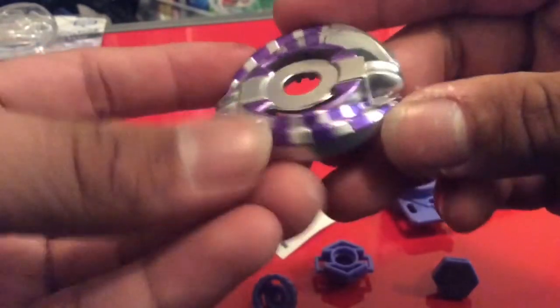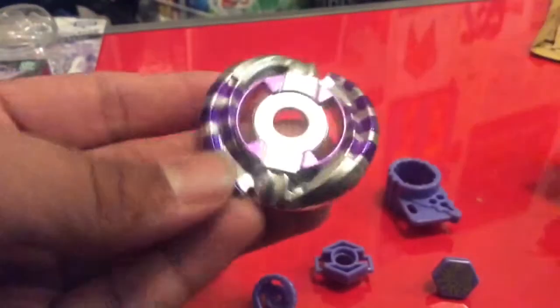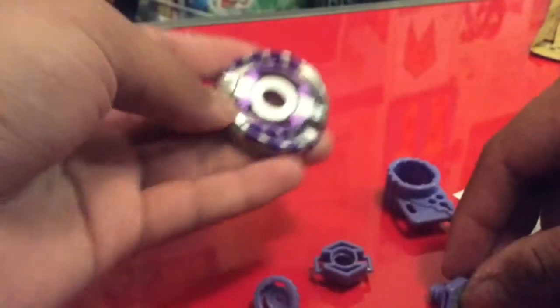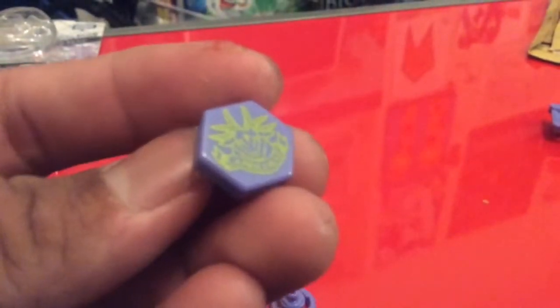We've got the main star of this — the metal wheel. I really love the paint apps on this, it's really nice. If you're familiar with Hasbro Beyblades in the Legend series, this is very reminiscent of the Fury wheel, but of course this is the source material for that. It might be a better version — as is the case with Torch and the Aries wheel. I find the Aries wheel is better than Torch even though it's pretty much the same thing.